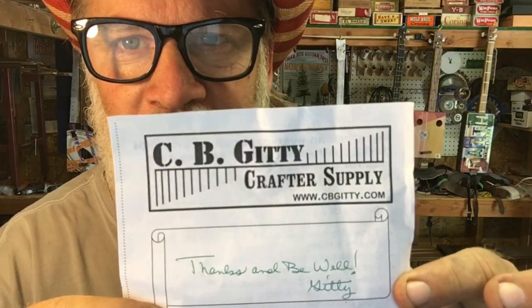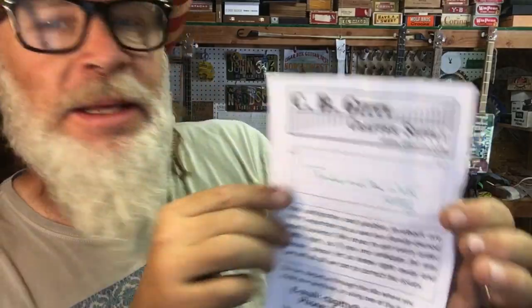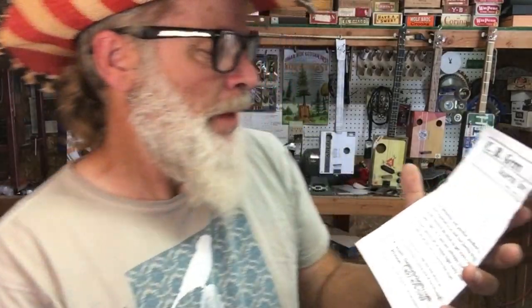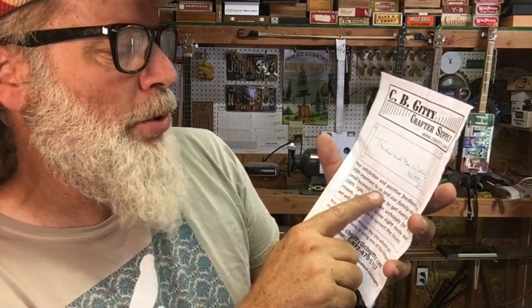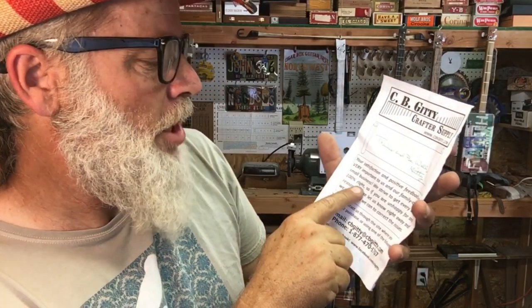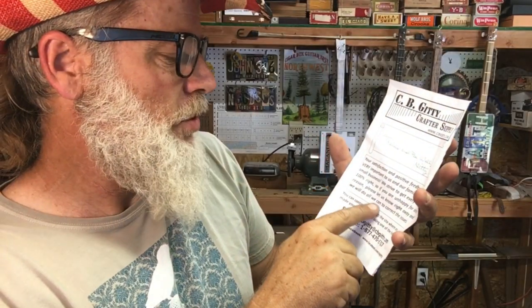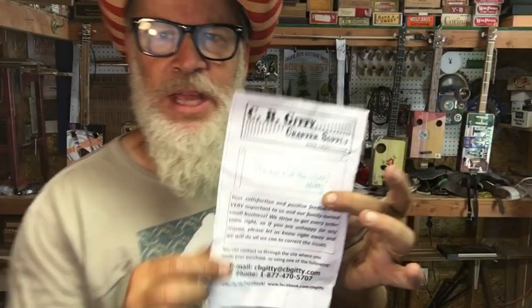First off I want to do a shout out to CB Giddy Crafter Supply at www.cbgiddy.com for supplying me with pickups. I like what they say here — it says: 'Your satisfaction and positive feedback are very important to us and our family owned small business. We strive to get every order a hundred percent right, so if you are unhappy for any reason please let us know right away and we will do all we can to correct the issues.' And there's their email and their phone number.